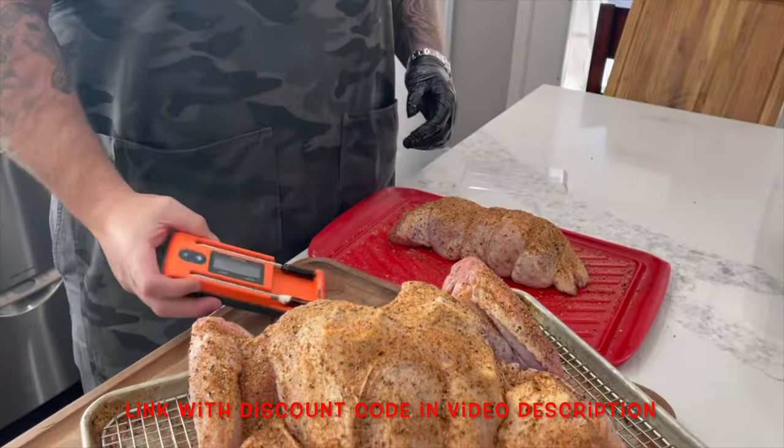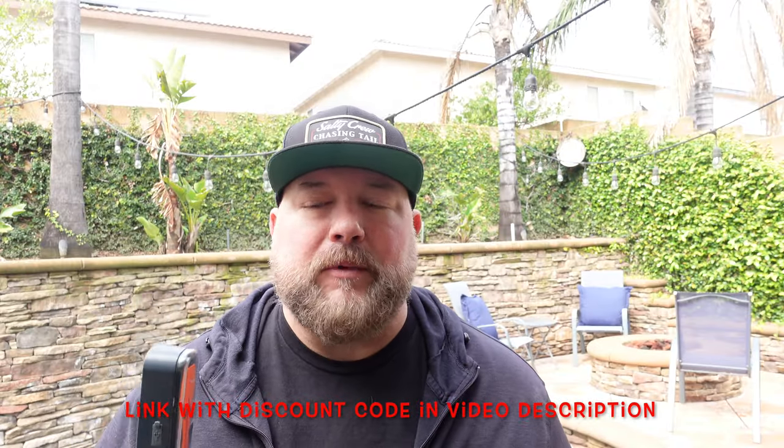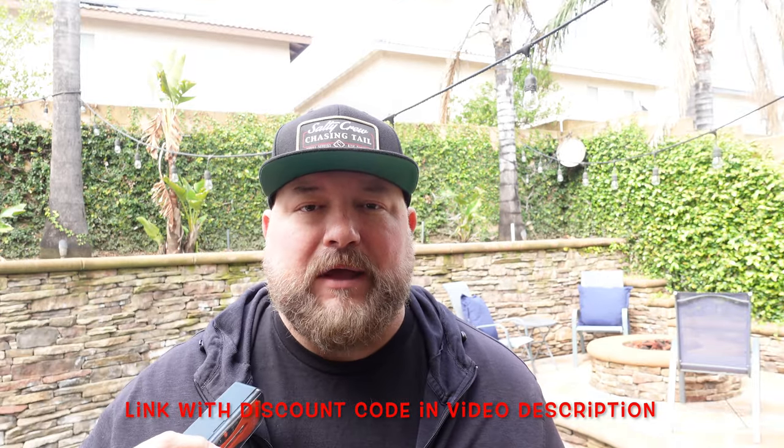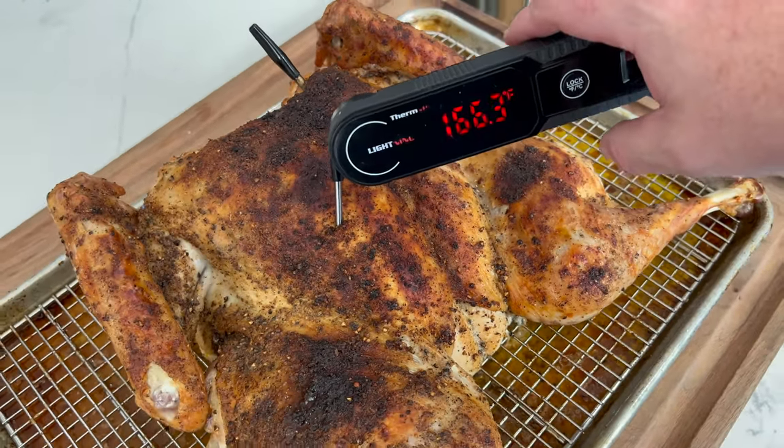The next do: cook to internal temperatures. Do not try to time out your cooks. If you're smoking something, it's inevitably going to take longer than you think. I try to give a guideline in my videos, but I'm in a different area with different elevation and climate than you. Always cook to internal temperatures. You can use the Temp Spike, Temp Spike Plus, or Twin Temp Spikes — Bluetooth wireless thermometers that work very well in the grills. I use them all the time; links are down below.